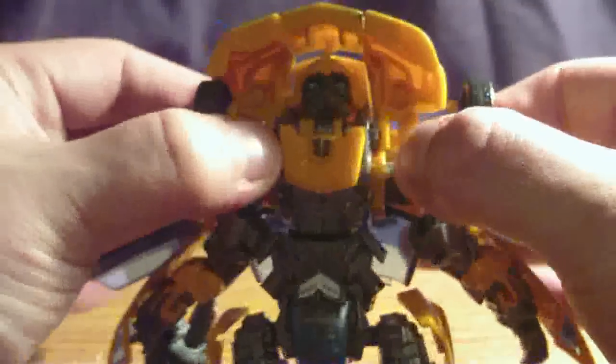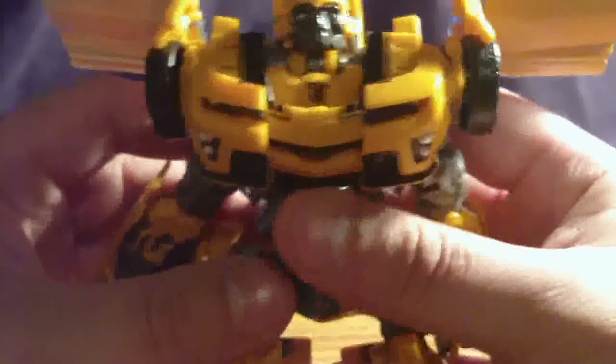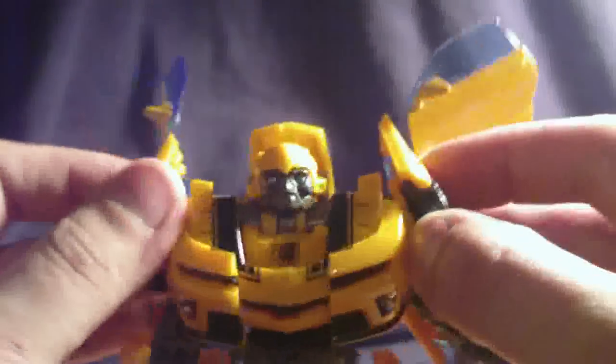Pull this down to make his feet. Do that for the other side. Go ahead and turn these up. Pull out his arms and rotate these backwards. Pull down this, move his arms around, push these backwards, and extend them like that.